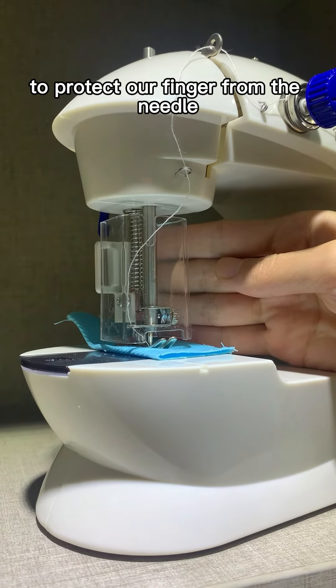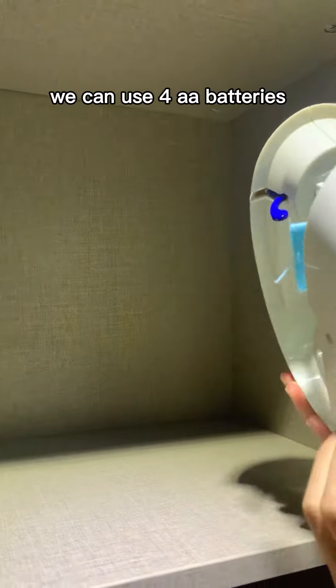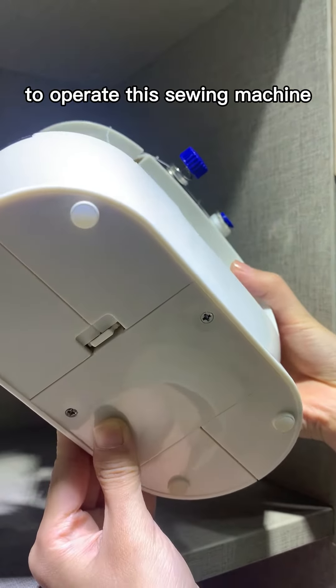We can use four AA batteries to operate this machine.